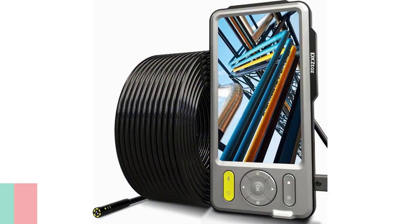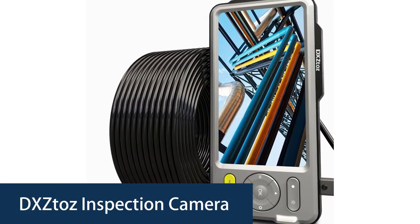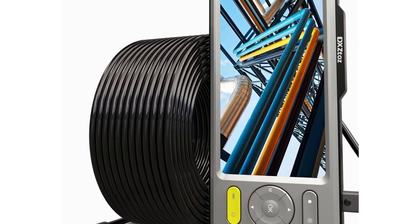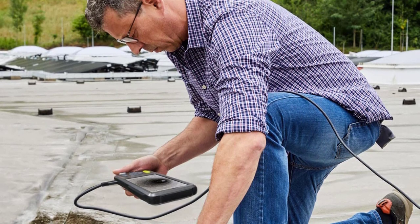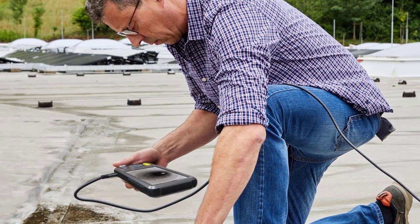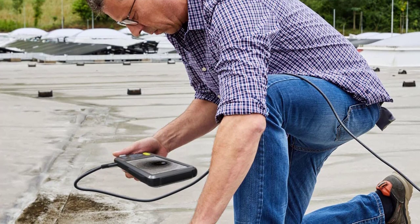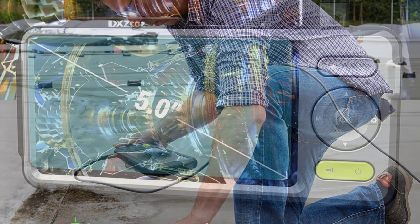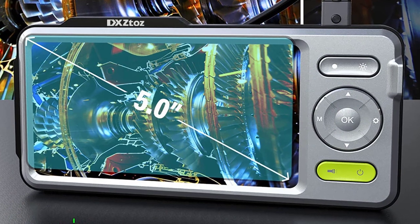Number 3. Xtaz Inspection Camera. The Xtaz Inspection Camera is a high-quality product designed to be with you for a long time. It is a professional drainpipe inspection camera made of high-quality materials and is very easy to use. Enjoy the fun of discovering new things with this 5-inch IPS screen, 50 ft (15M), dual-lens endoscope or scope-inspect camera.